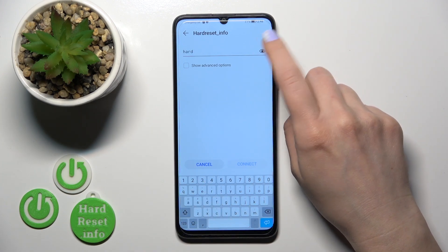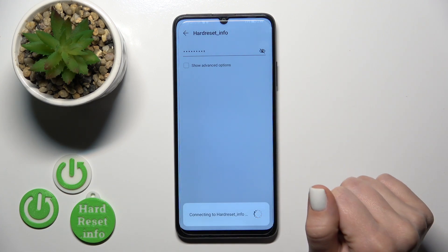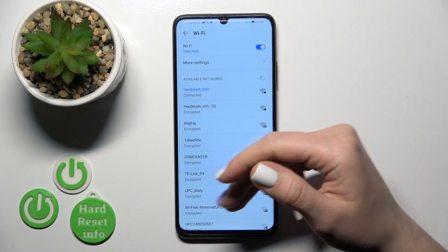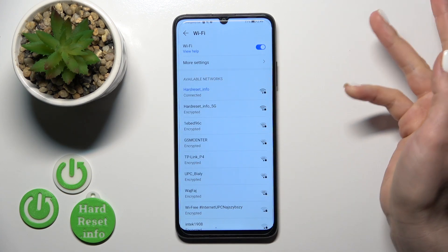To see the password, you should click on this eye icon. After that, just tap the connect button and now we can see that our device is successfully connected to this network.